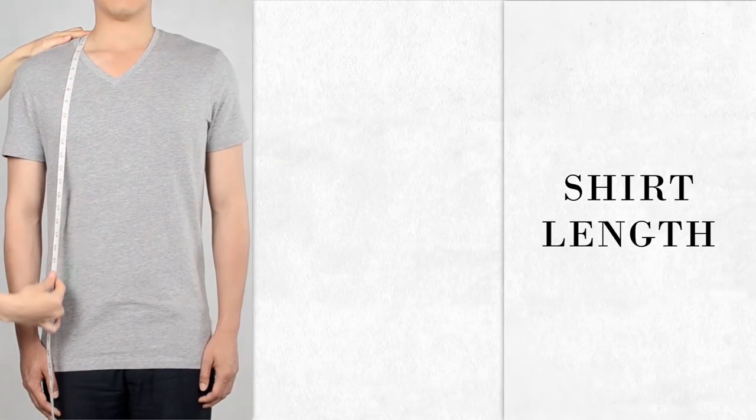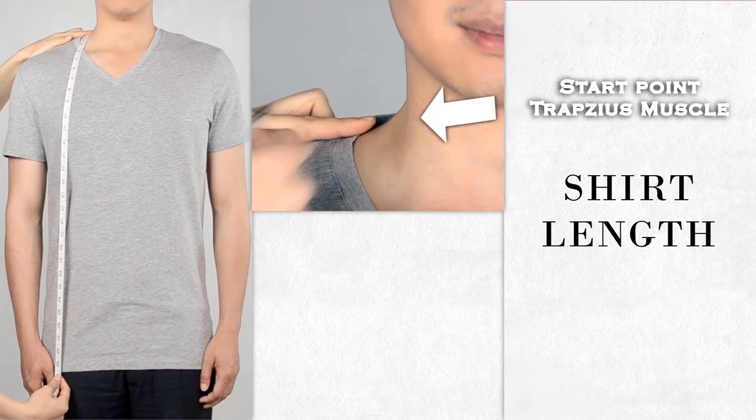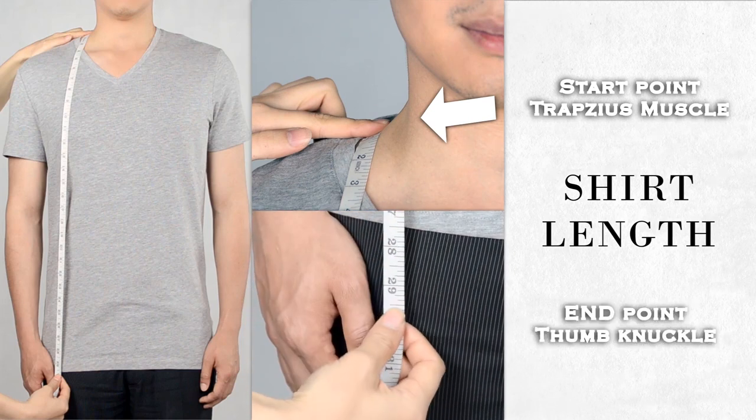Measure from the top of the trapezius muscle where your neck meets the shoulder till the equivalent of your thumb knuckle, while your arms are relaxed and to your sides.